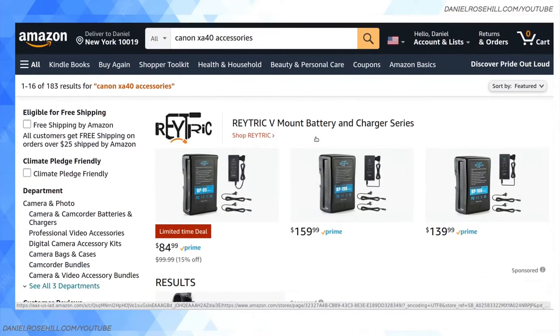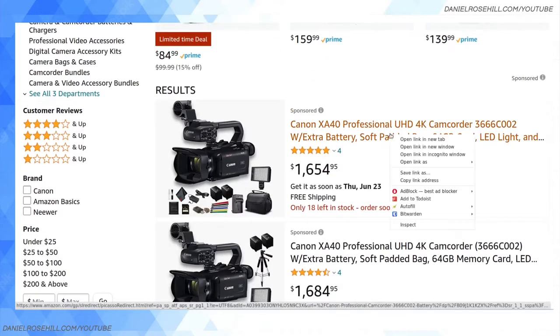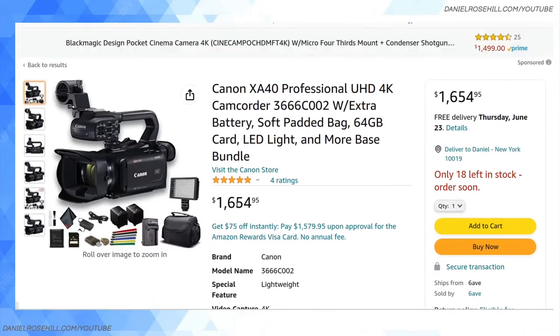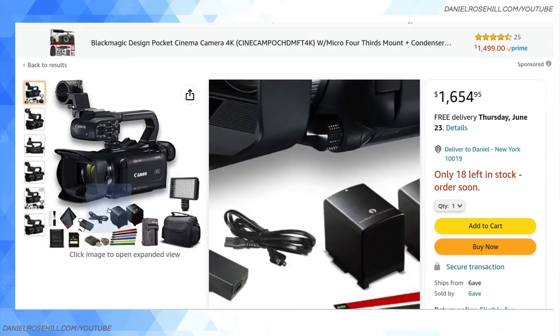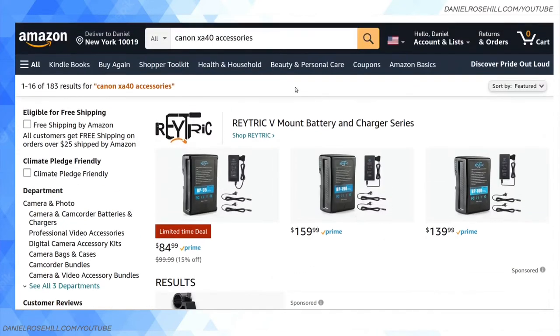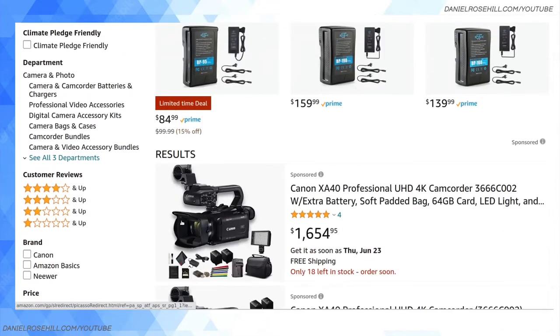Firstly, if you're just looking for a bunch of accessories to get you going, you will find on Amazon these kind of all-in-one kits. They're going to give you an LED light, they're going to give you an extra battery — that's the BP828 battery — and you're going to get a few things to help get you started. I don't think there's anything wrong with these; I just personally prefer to pick up my own accessories.